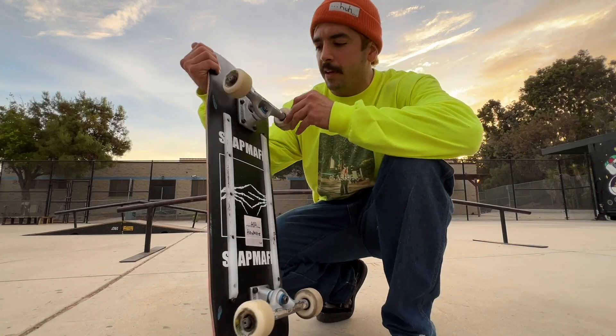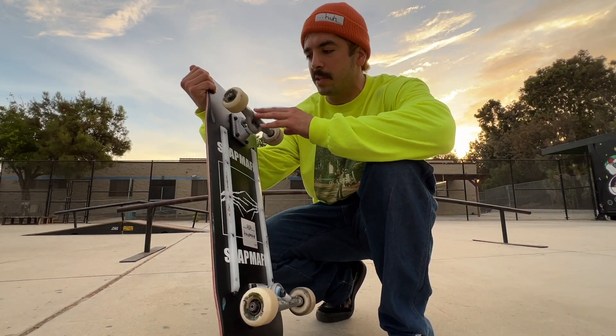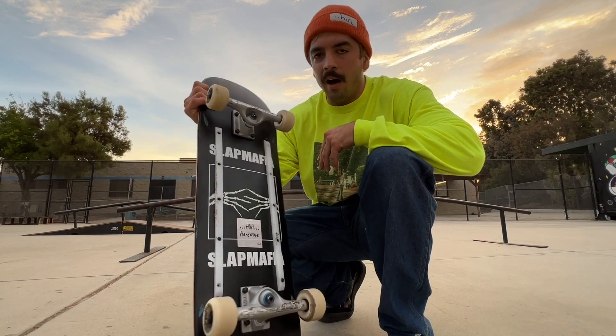They grind fine, they pinch fine. I'm just not used to such small trucks. With a size 9 you get way more grind area and it's easier to lock in.